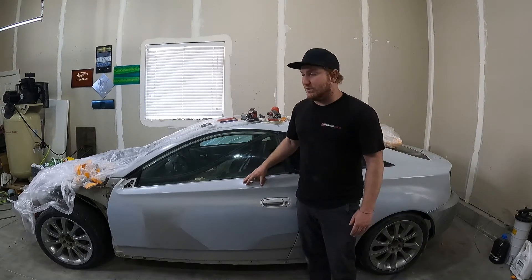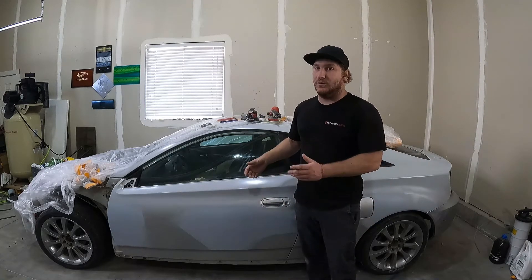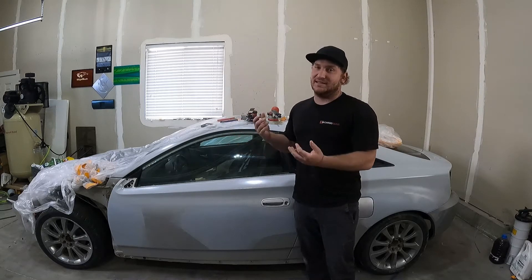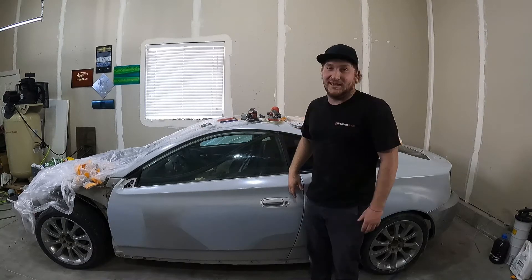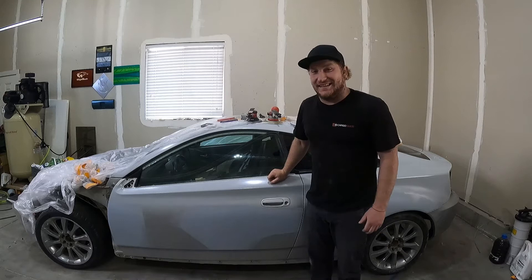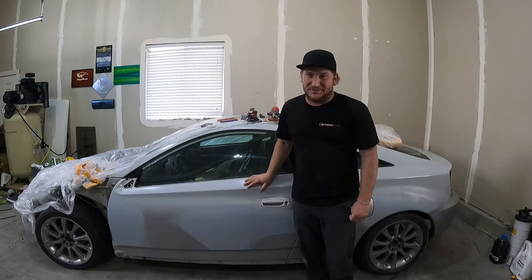With 220 you're cutting most of the texture out and getting it flat, so when you step through the grits, all you're working on is getting rid of those deeper scratches. Guide coat is your buddy — it's going to help you get through those. With that said, let's get this car nice and guide coated up so we can get to blocking.